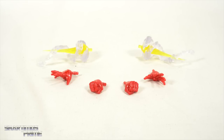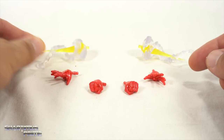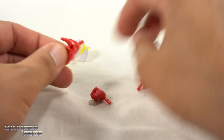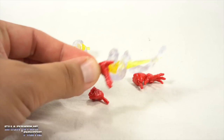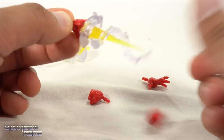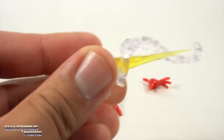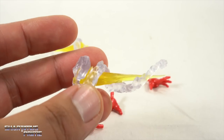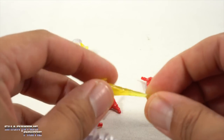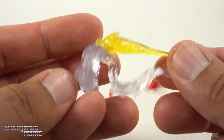We don't get a build-a-figure piece with this figure, but we get these effects pieces, which we've seen before, and I do like how they look with this color scheme. I like the interchangeable hands — you have hinges on them that move up and down, and you can port these into the hands very easily. Then you have the fisted hands, and they look really good. I do like these effects; I'm okay with having one set. Sometimes I like to pose the figure without the smoky effect, sometimes I add it in. This translucent plastic looks really good.